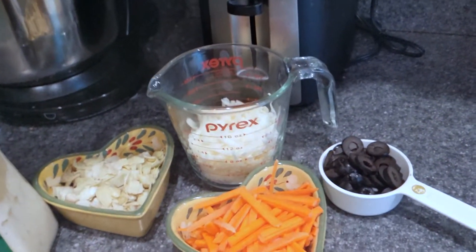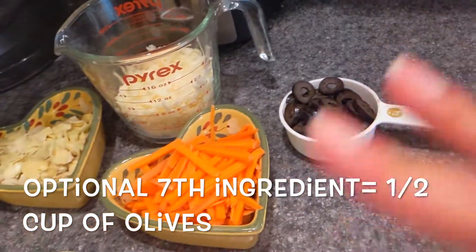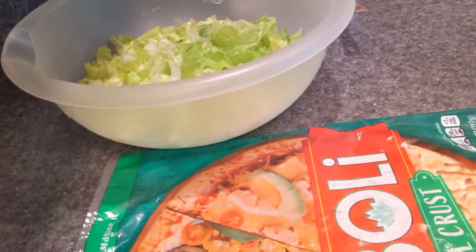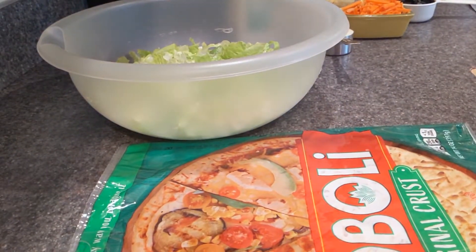As an optional seventh ingredient, I like to also sometimes add in some black olives. This is an easy recipe to adapt to what your family likes as far as what veggies you put in the Caesar salad. Once again, you want to make sure to preheat your oven to 375 and we're going to get started.